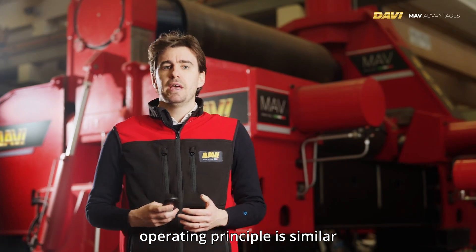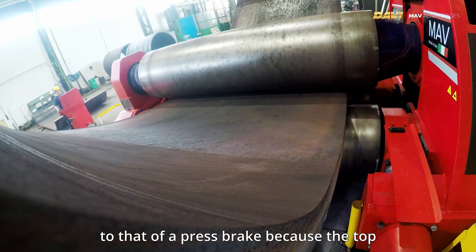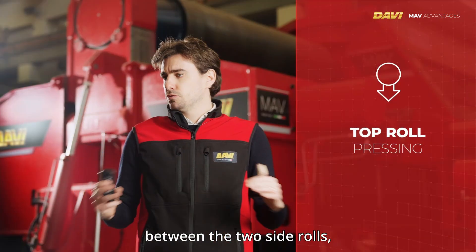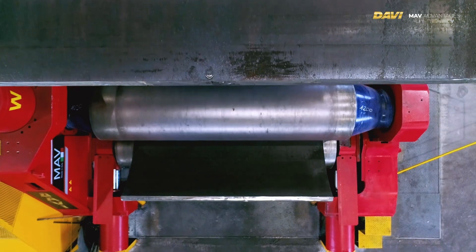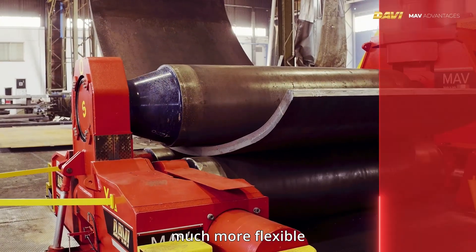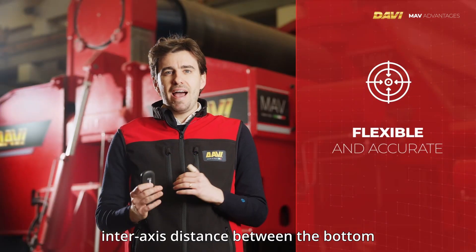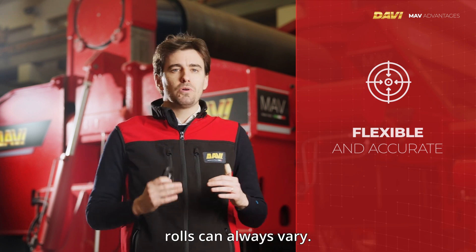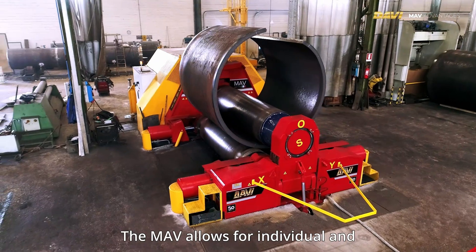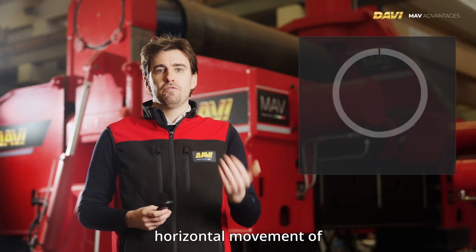Generally speaking, a three-roll variable axis plate roll operating principle is similar to that of a press brake, because the top roll presses the plate between the two side rolls — the two bottom rolls. A three-roll bending machine is much more flexible and accurate because the interaxis distance between the bottom rolls can always vary.